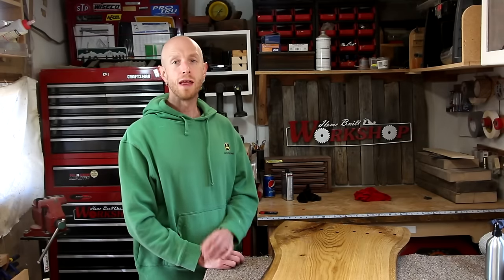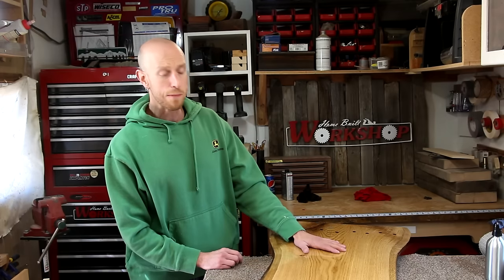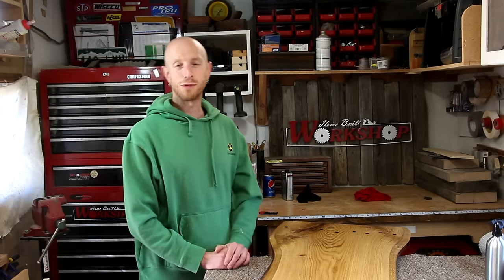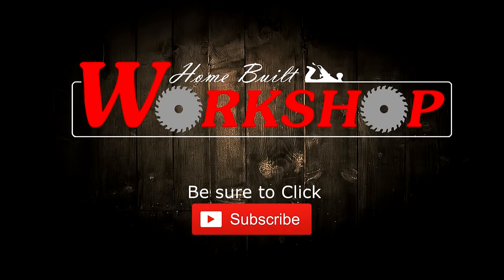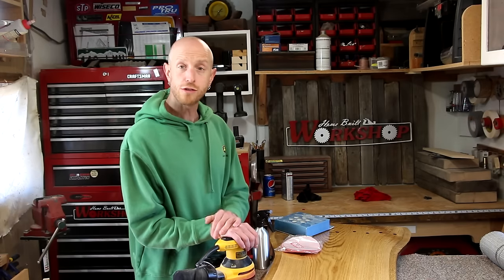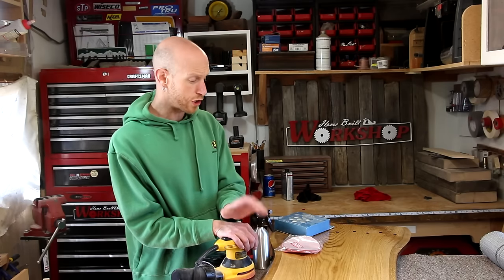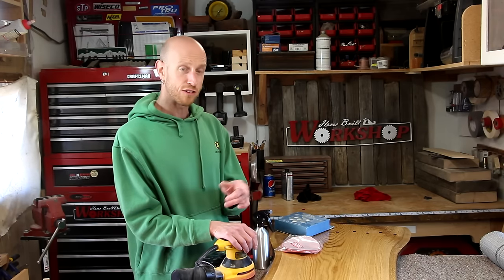Welcome back to Home Built Workshop. This video is requested by all of you guys. I'm going to polish the top of my slab coffee table. First I need to say thank you to those of you that requested this project. I've waited about two weeks for the finish to cure on this, and now I'm going to get this buffed out.